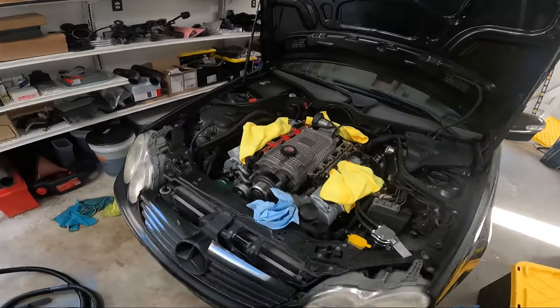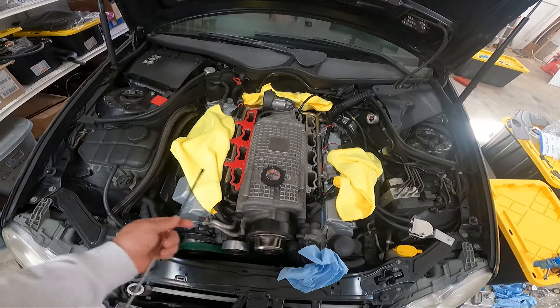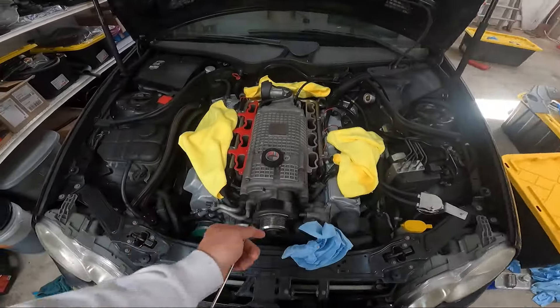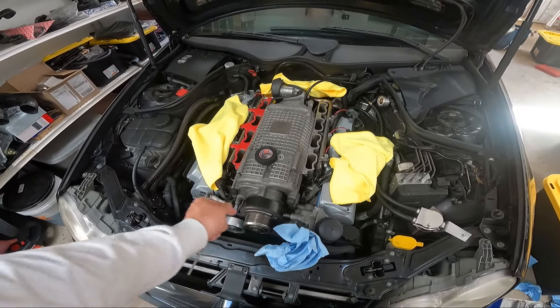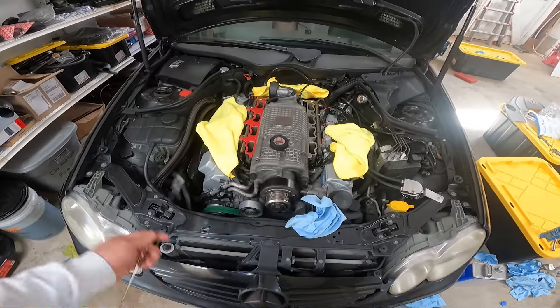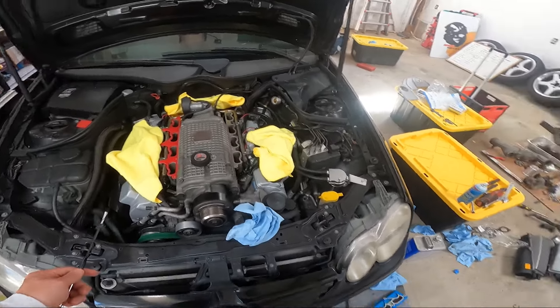I also kept the fuel rail tucked underneath the supercharger. I was gonna put it on top, but I don't have my vice here yet so I'm not able to redo the AN line to a little bit shorter. I figured out a little easier way to get it installed so it's not that big a deal. It'll work and it was working for a long time before this.